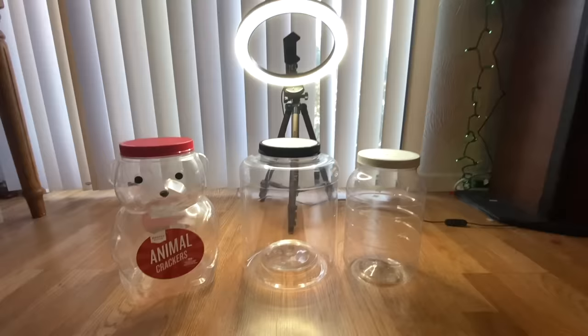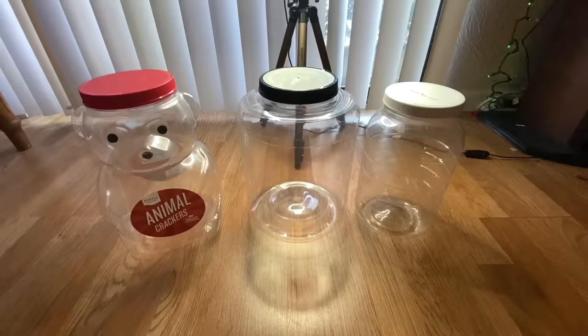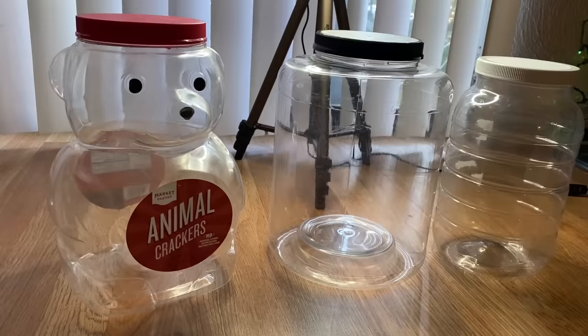First you're going to need a container, and the best option I think is a food container. This one had animal crackers, this one had some kind of cheese puffs, and this one actually had pickles in it. These are all really easy to find at any grocery store, and maybe even lying around your house. Of course, you'll want to put some kind of ventilation in each enclosure.